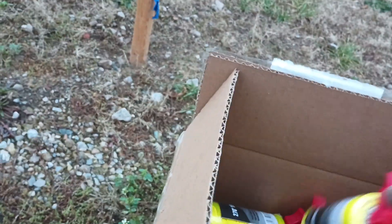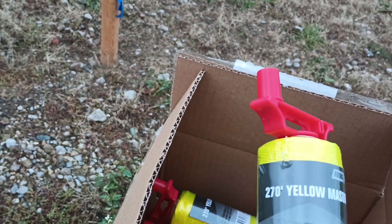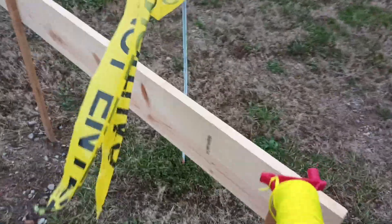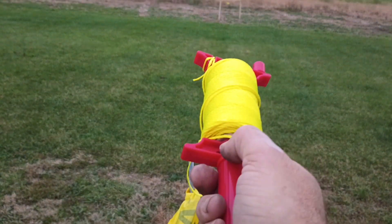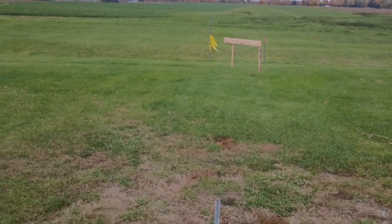So the first box we got is kite string, or survey string — yellow masonry line. This stuff is going to get tied on these boards so we can get a 90-degree corner from north to south running along the east edge, and then a 90-degree corner running from east to west along the north edge.